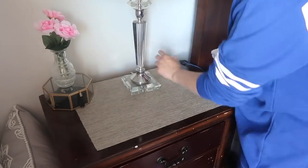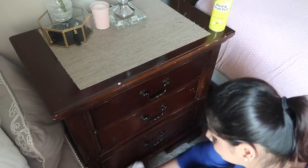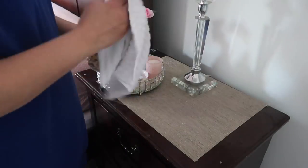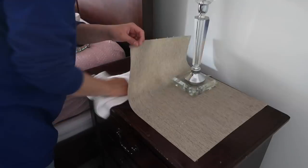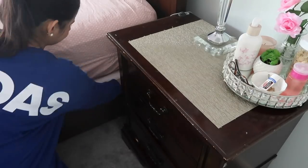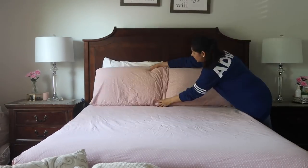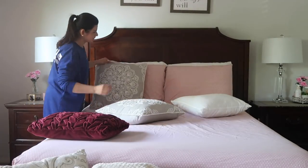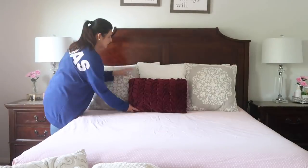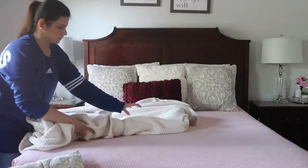Then I will be cleaning our side tables with the same spray. I just like doing this cleaning every once a week because the dust gets everywhere, so I just like to quickly wipe down everything in my room and my kids' room. Now I'm gonna make my bed, put all the pillows back, get my decorative pillows, and fluff up my blanket.